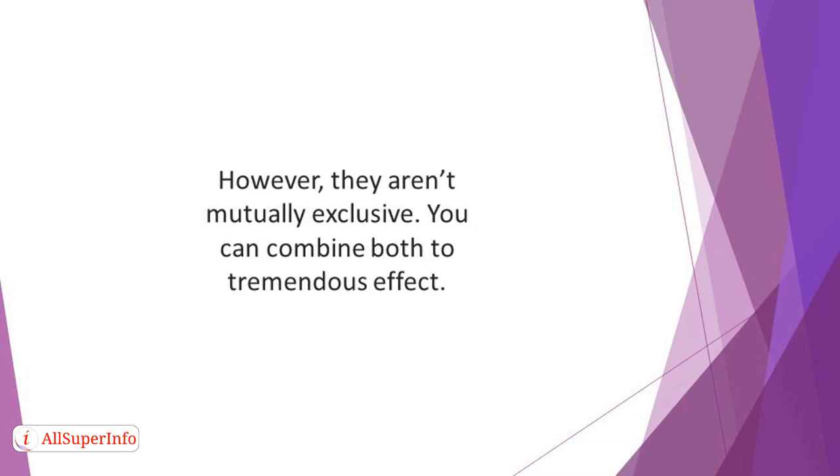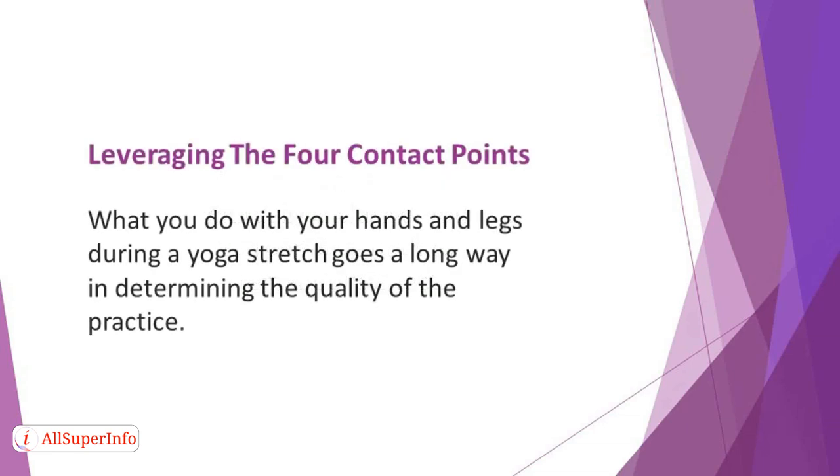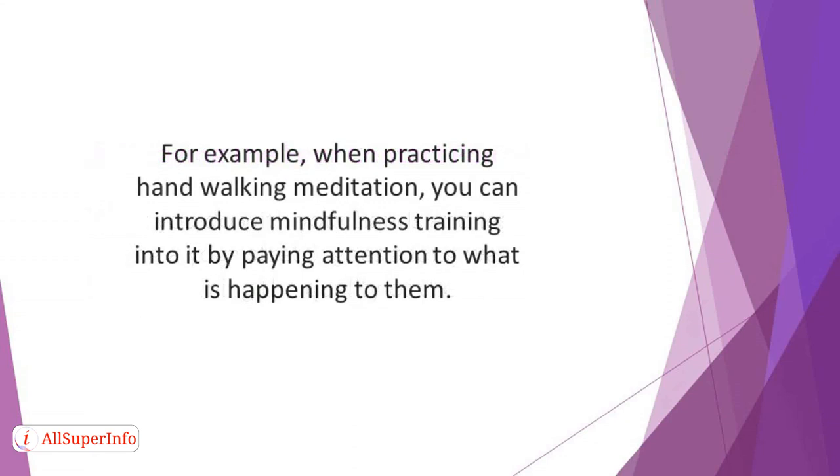The tips in this section will help you in this regard. Leveraging the four contact points: what you do with your hands and legs during a yoga stretch goes a long way in determining the quality of the practice. Therefore, you should ensure that you pay attention to what is happening to them all through the activity. For example, when practicing hand-walking meditation, you can introduce mindfulness training into it by paying attention to what is happening to them.